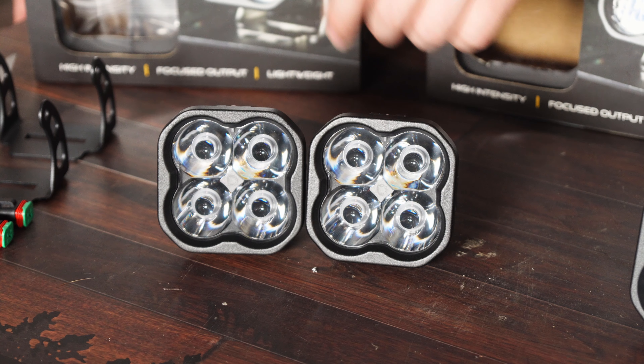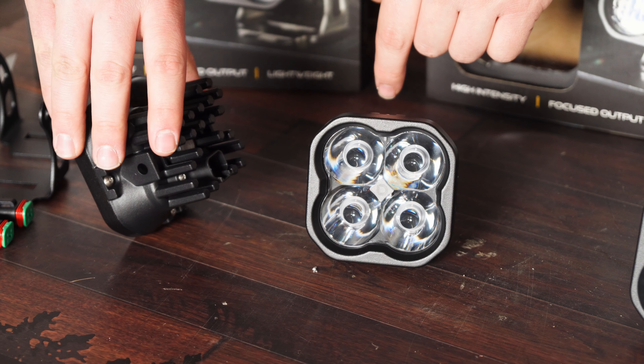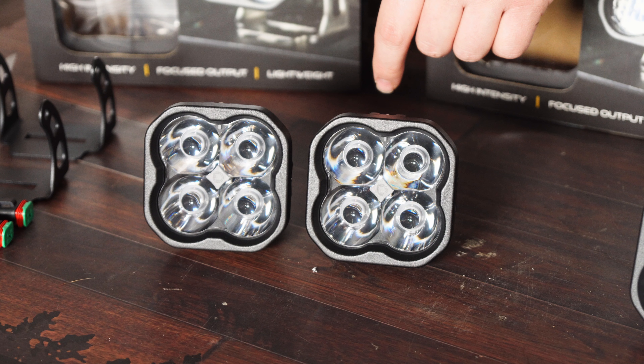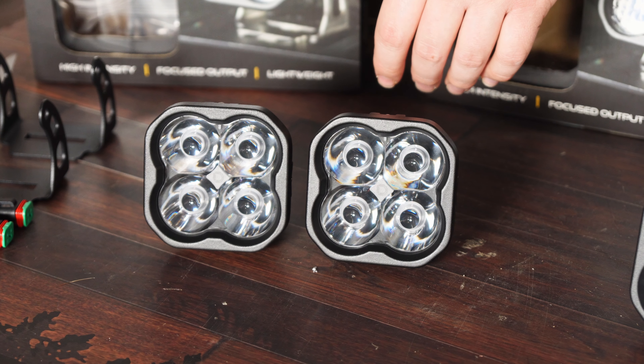151,000 candela is really insane for this small of a light with as low of a draw as it has. They also have a durable aluminum construction with a black powder coat, fin pin heat sinks on the back, and a Deutsch connector. We're going to go ahead and remove our front bumper, utilize the fog light mounting brackets, and show you just how well these things work.